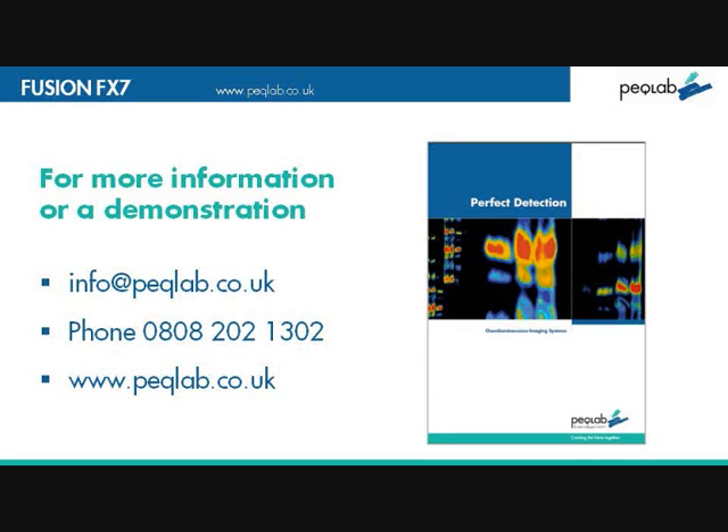If you'd like more information about the system, you can contact PeckLab at www.pecklab.co.uk or email info@pecklab.co.uk.